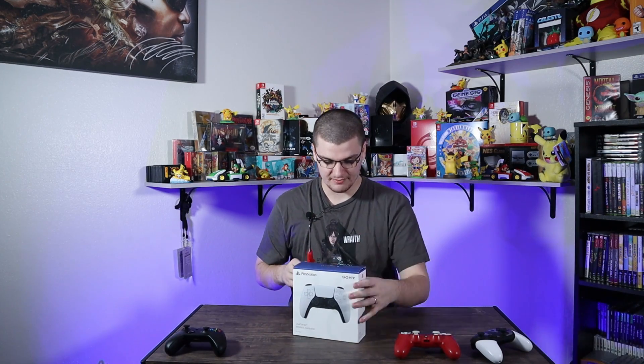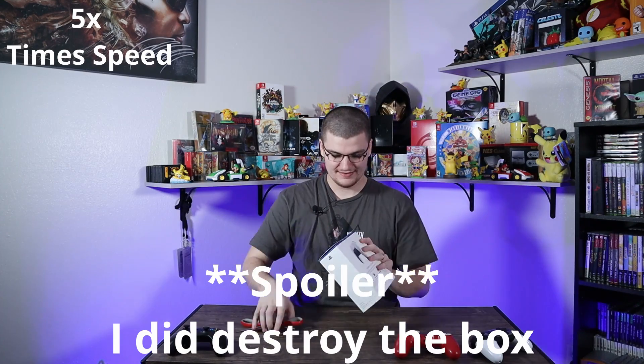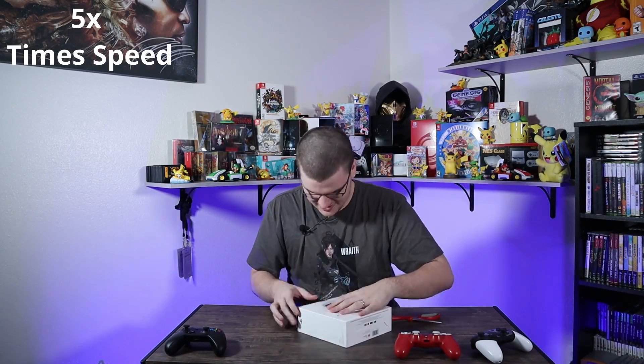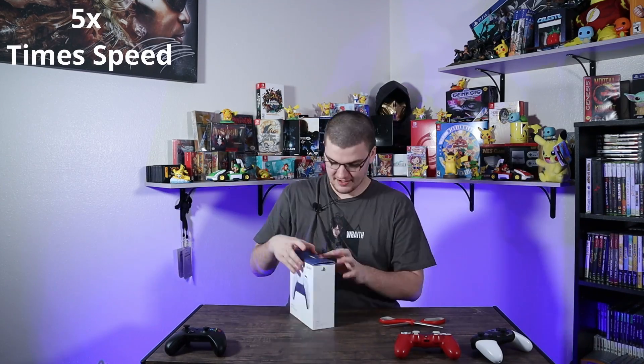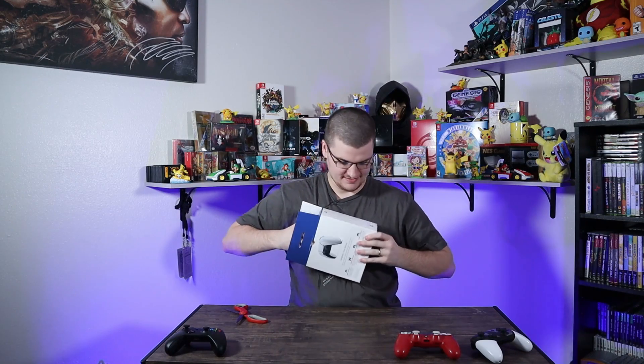Let's go ahead and open this up. It's got a little tape that I'm just going to cut, trying not to ruin the box too much. That was the worst way possible to open it, but it's not too big of a deal — it's just a box. I'm just not doing great on this unboxing today.